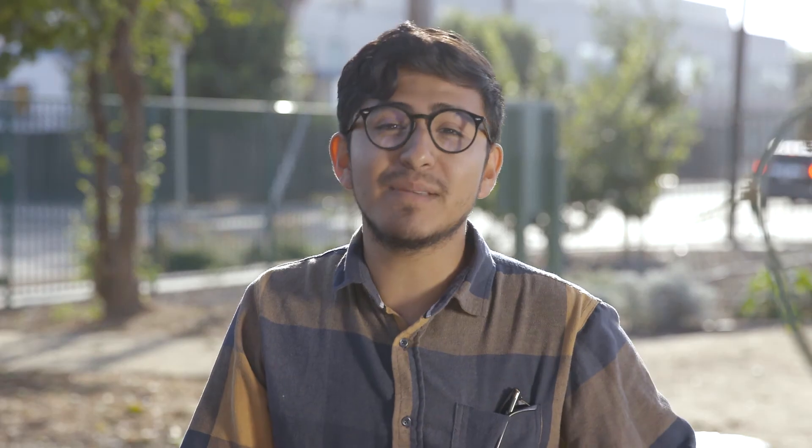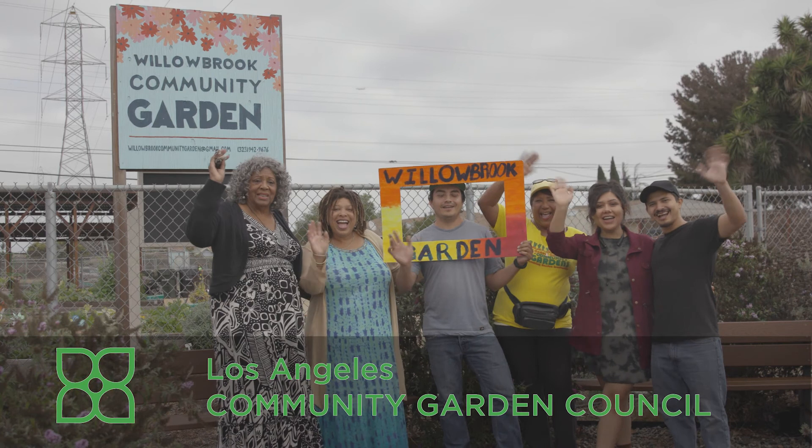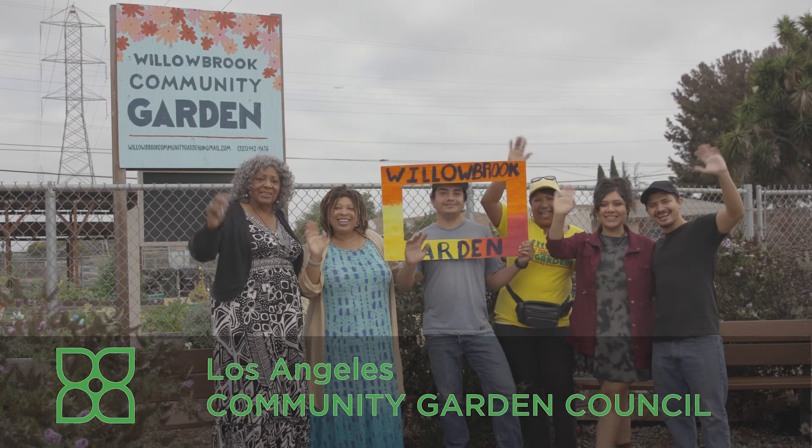We hope you'll join us in bringing better food and stronger communities to Los Angeles by becoming a member of the LA Community Garden Council.